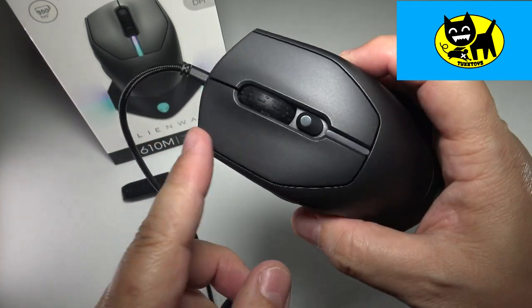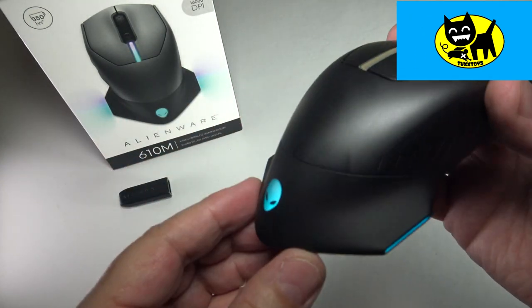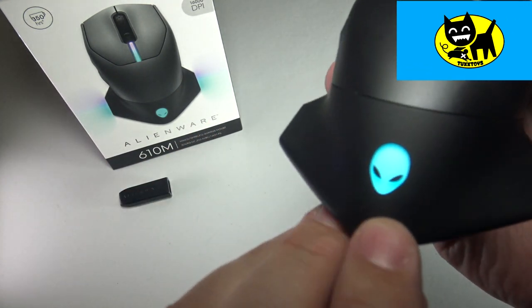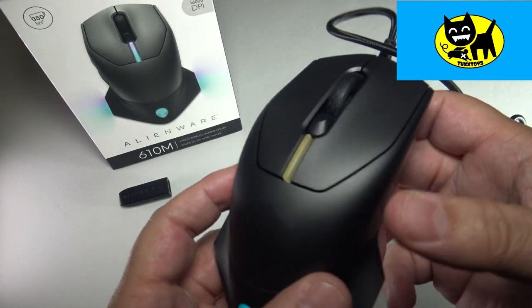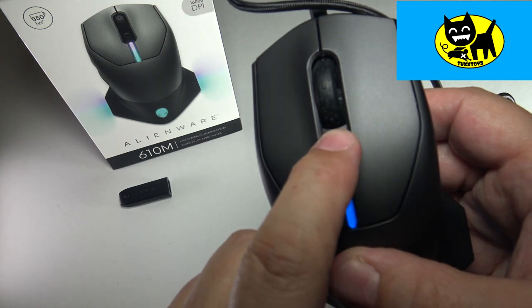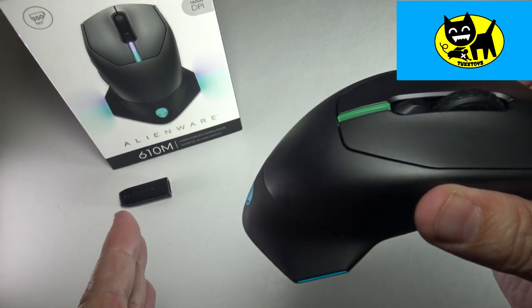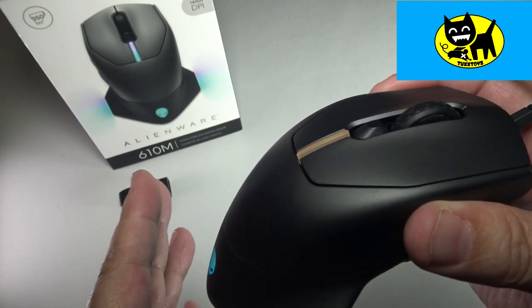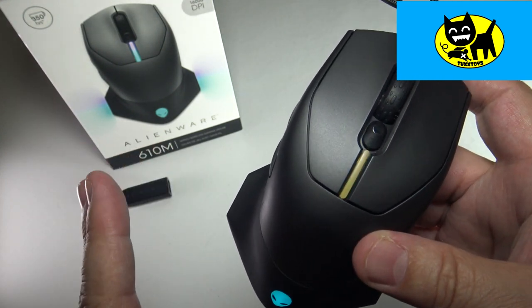Let me go ahead and plug this in so we can check it with the lights on. We've got it all plugged in using the cord, and I wanted to give you an idea of what lights up. On the sides here, we have a light on the side, the Alienware logo, another marker on the side, and one more area. If you want to change DPI on this mouse, it's very easy - this button right here, you just press up or down and you can change the DPI across a range of settings. The highest is 16,000, which I find is a little bit too fast. Click the description below for all the technical specs on Amazon.